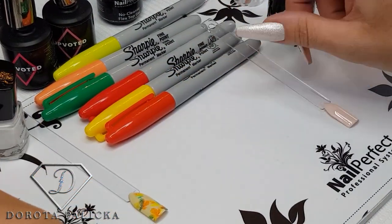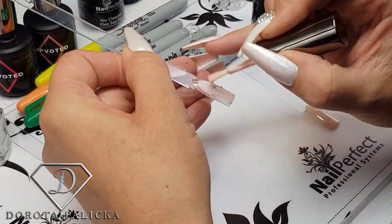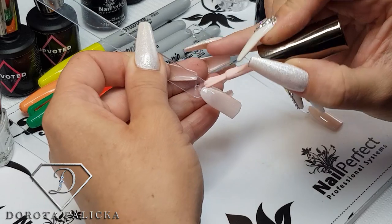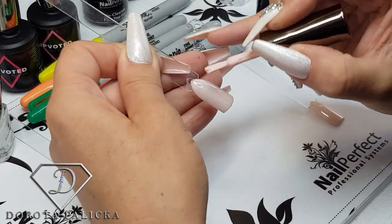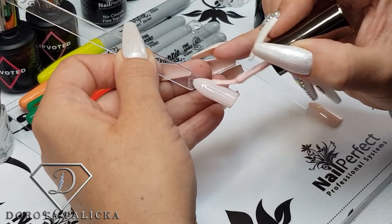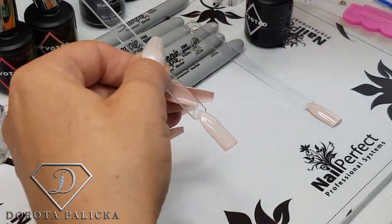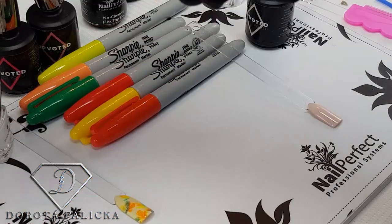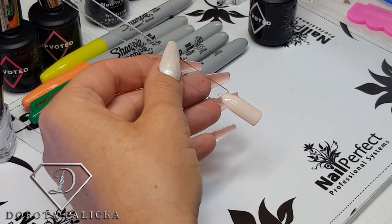The first step is to paint the nails in a color you choose. I'm going with some light colors that go with autumn. This color is a very pastel pink — it's color number 143, Feel Good. I've done two coats already on this one just to save a bit of time.